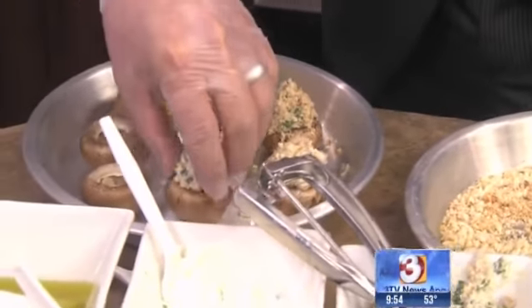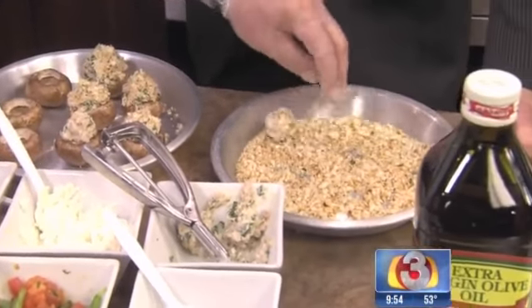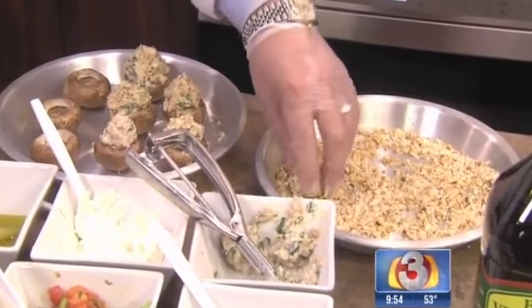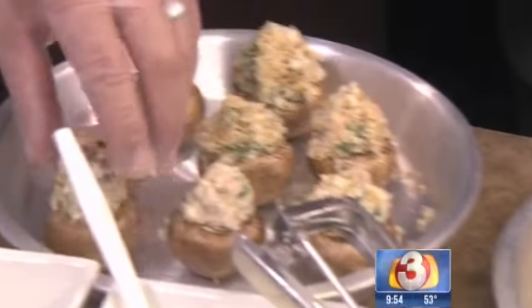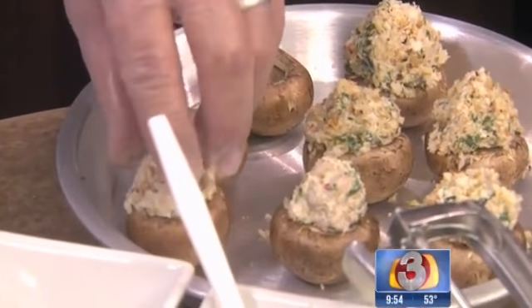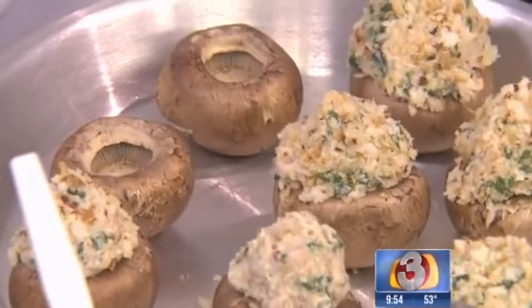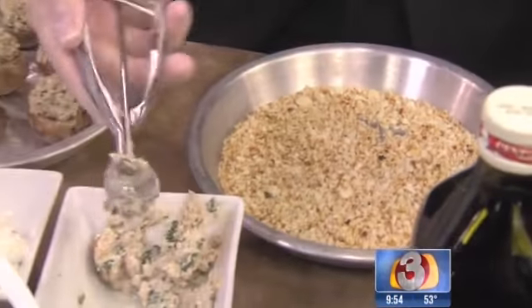So you've got the mushroom, you take the little middle part — the stem — out. And what do you do with all the ingredients? From the mushroom, that stem we discard. For the stuffing, if you don't have one of these cool little melon ball tools, you could use a spoon. It doesn't have to be high-tech or anything — just make it simple, non-threatening.